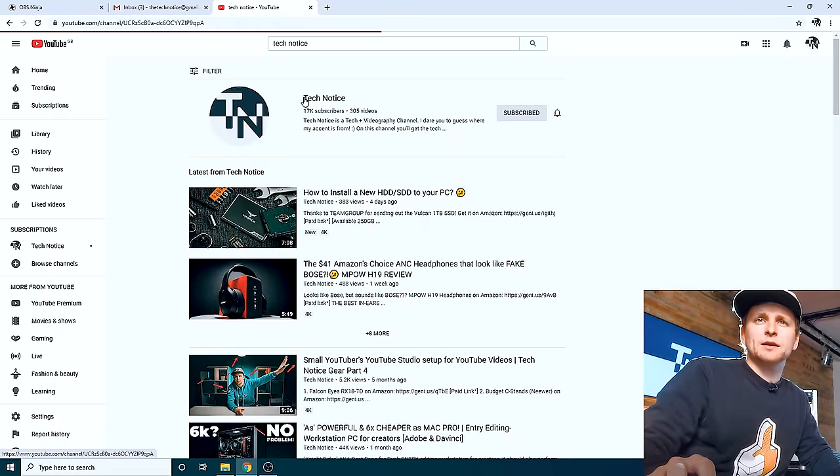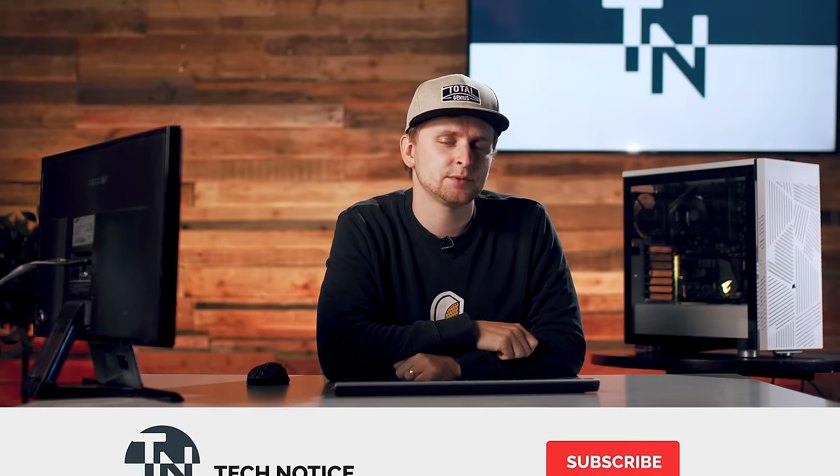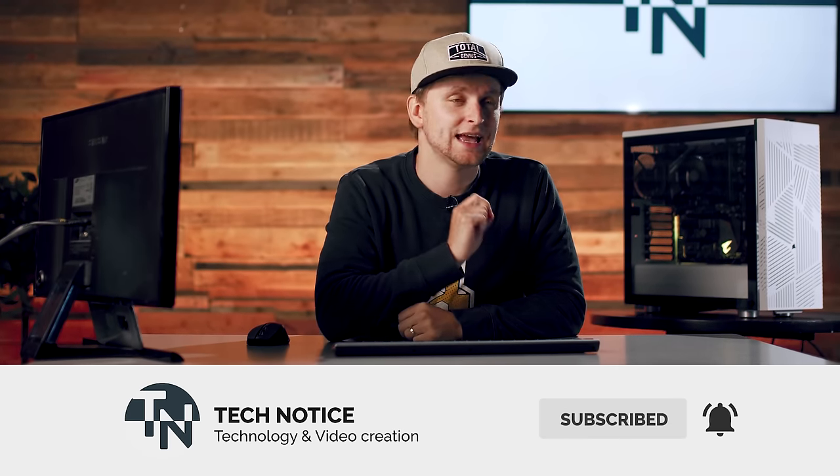We're already subscribed because I'm logged in on my channel — everything like that. That is how this would work, and this is absolutely amazing how easily you can add this. Let me know what you think — I absolutely love this. Hope this was helpful for you. Hit that like button if you enjoyed this video or found it helpful, subscribe if you haven't already, and we're going to see you in the next one. See you soon, bye bye.